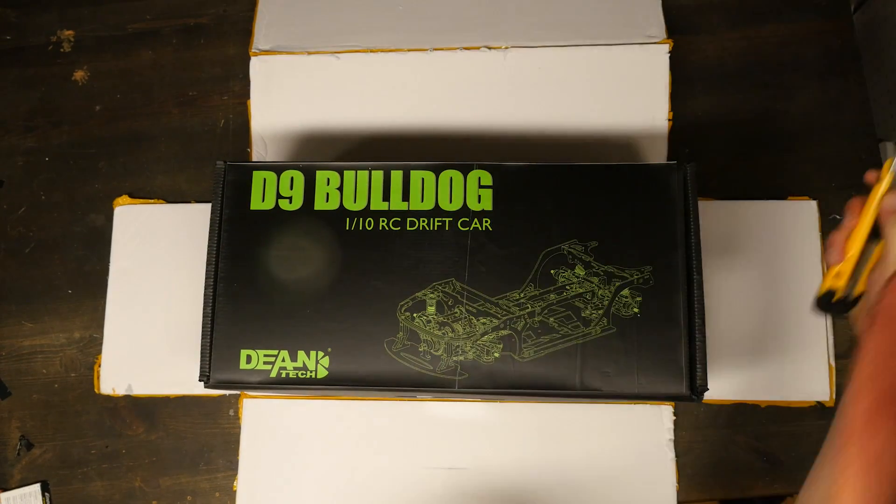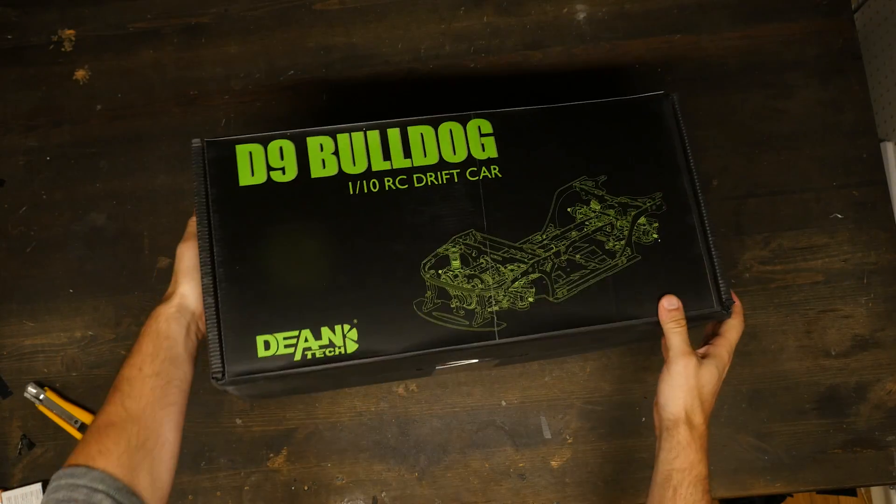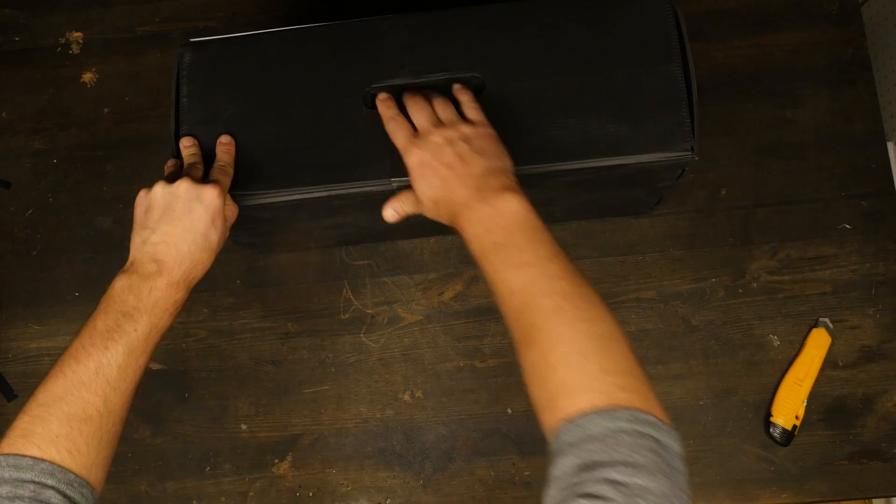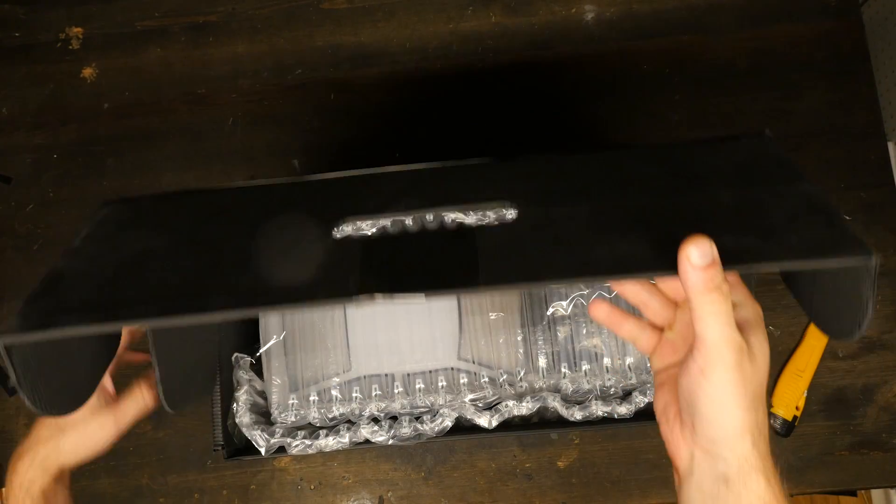So what made me get this kit? It wasn't so much for adjustability or competitiveness of RC drifting. It just looks really, really scale.